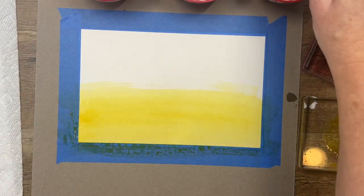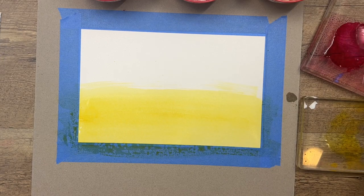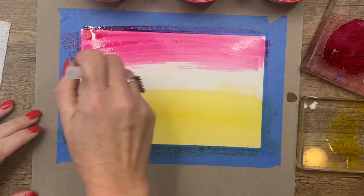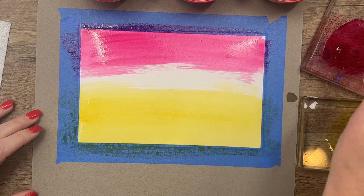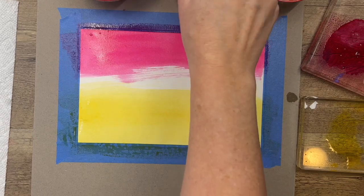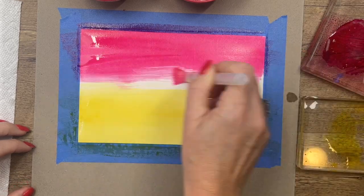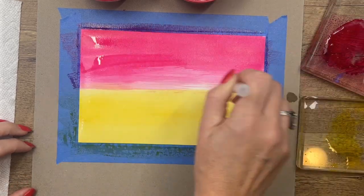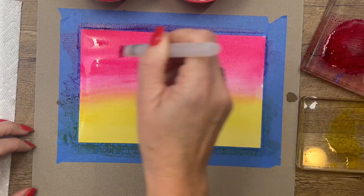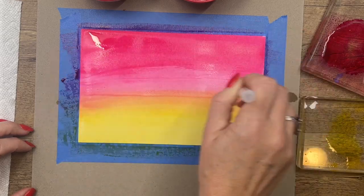Now we're going to move to Melon Mambo. Clean off your brush and your yellow water, and move over to your pink water. Start from the top and work your way down — you want it to be darker up here at the top. As you get down toward the middle you're going to need plenty of water to get the colors to blend together. You'll see in the middle things start to get kind of orange, which is exactly what we want.